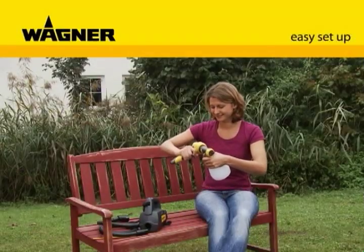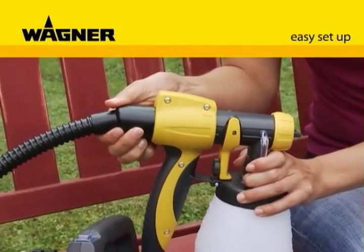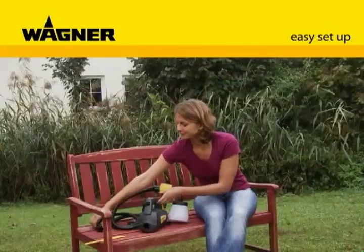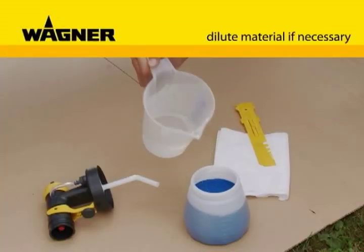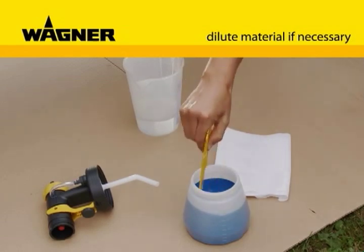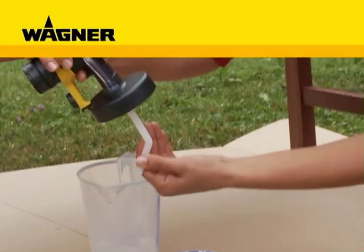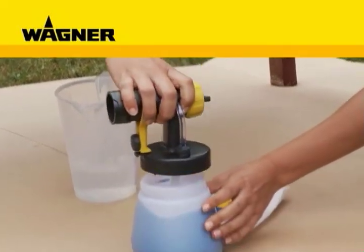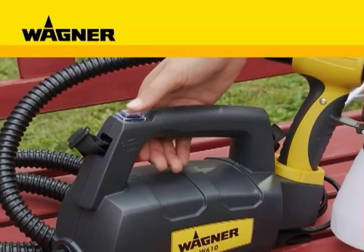In no time at all, the unit is ready to start. Simply click on the spray attachment and push the parts together. If necessary, dilute and stir the material. Line up the riser tube and screw on the reservoir, and you are ready to start.